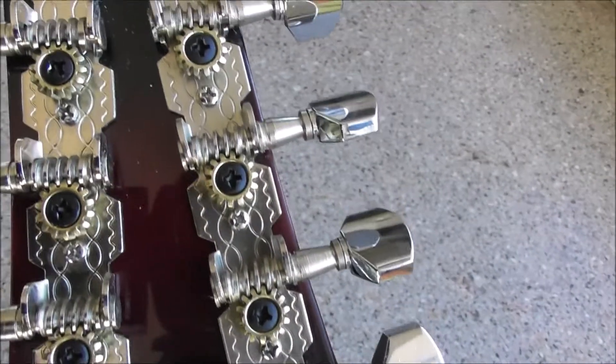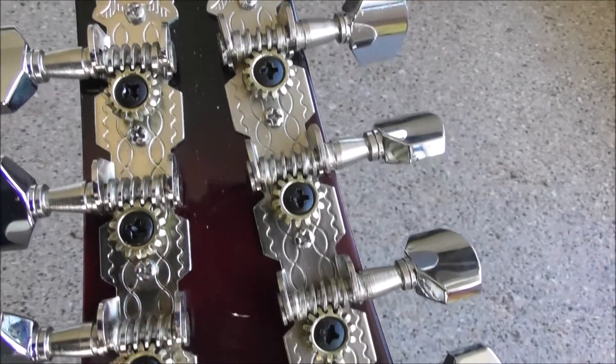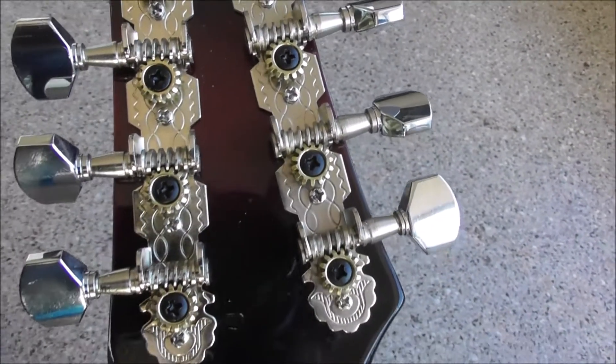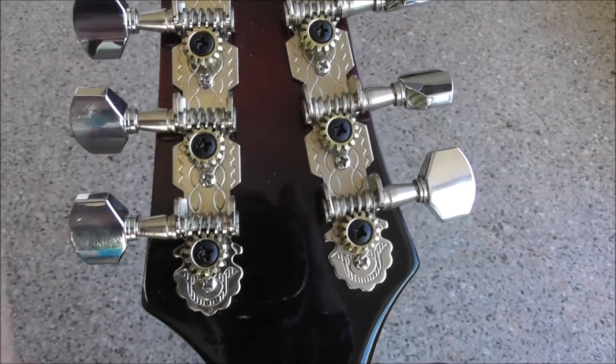I have got some tuners that may well fit on this headstock, but of course until I take these off I won't know for sure.